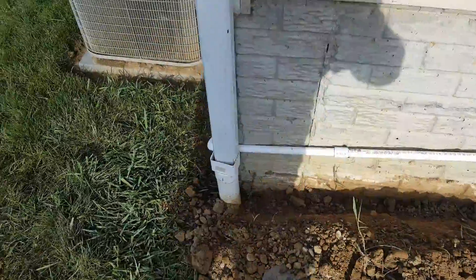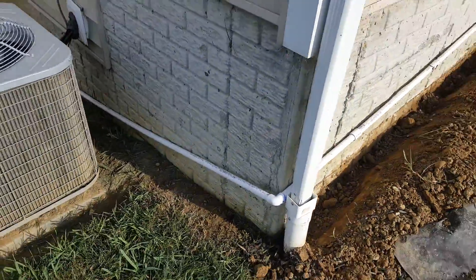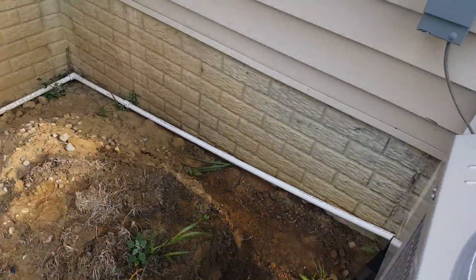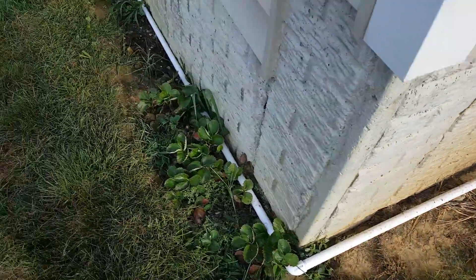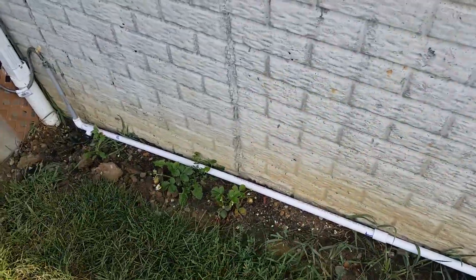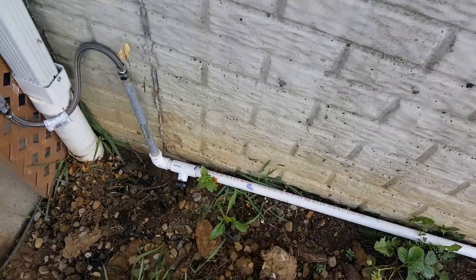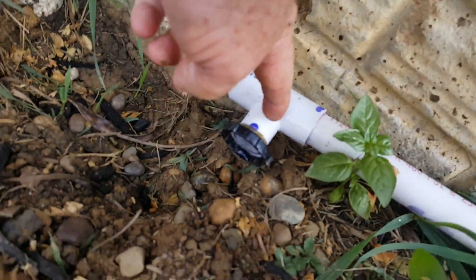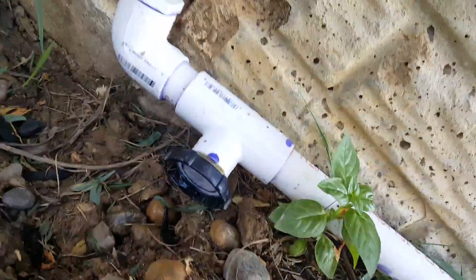Credit goes to Carry. I still have to bury this part of it. It runs along the wall — three-quarter schedule 40 PVC all the way — and most importantly, there is an auto drain here. You can see it.